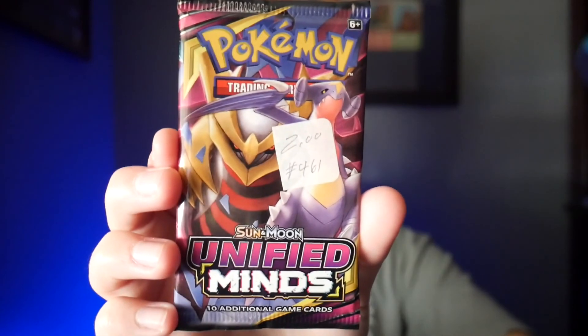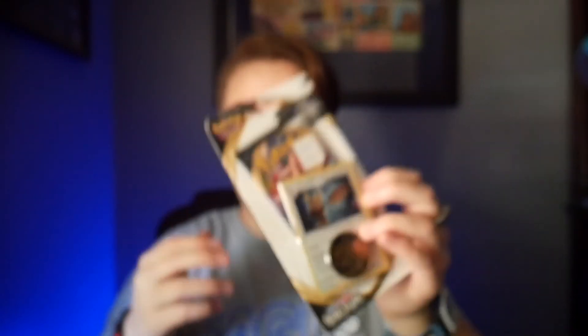Before we start unboxing, here are the packs I've got. I have a Sun and Moon Cosmic Eclipse, a Sun and Moon Unified Minds, and a Sword and Shield Rebel Clash pack. I bought these yesterday at a local flea market. I'm super excited because I haven't seen the Unified Minds in stores locally — not at GameStop, not at Walmart. I've heard this is the one with the good-looking Charmander, so maybe we can get lucky. Also, I've learned that the code packs — if the backs are white, supposedly they're really good; if they're green, they're not. So we're going to test that theory out.